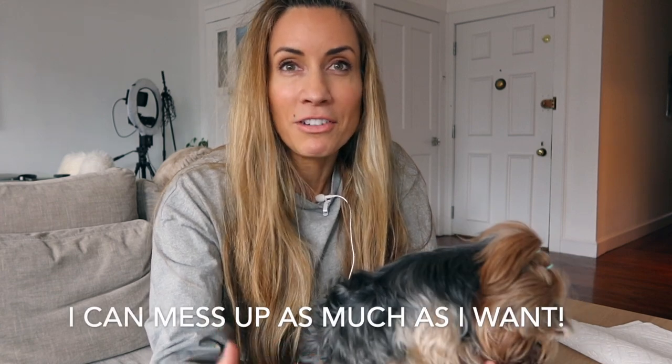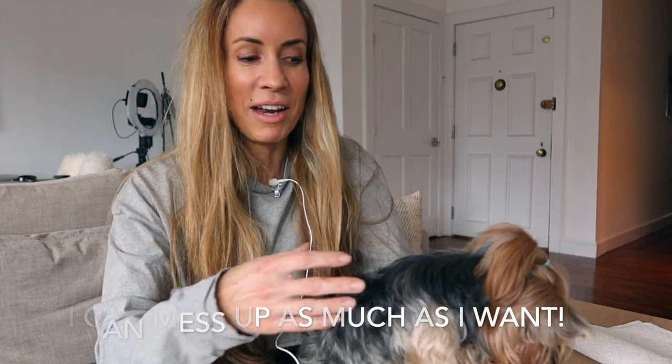For those of you guys who are new to my channel, I have three Yorkshire Terriers: Alfie, Lola, and Poppy. Full disclosure, I'm going to do this haircut, I will do my best, I'll show my before and after. My actual at-home groomer is coming next week, so she's going to clean up any mistakes that I make. Every single time I practice, I get better and better. Practice makes perfect, right guys?